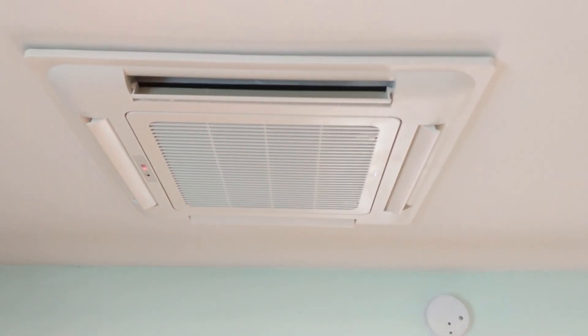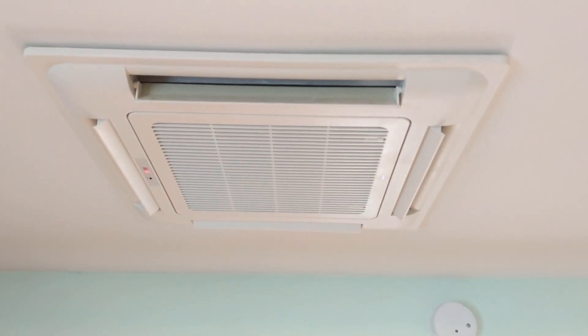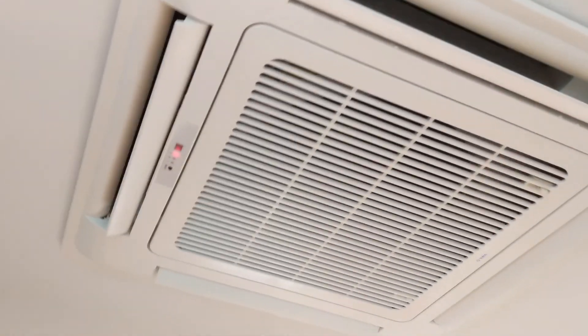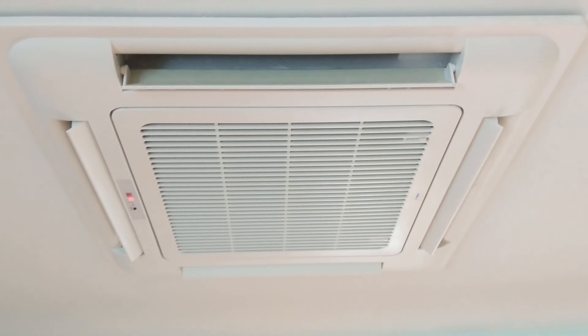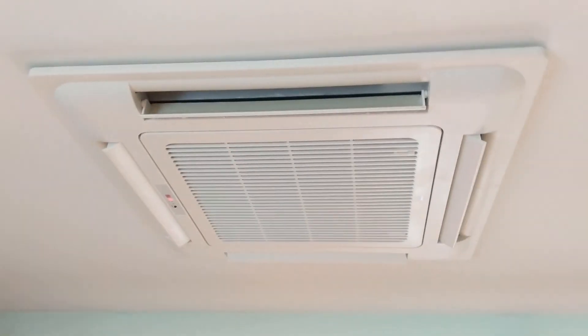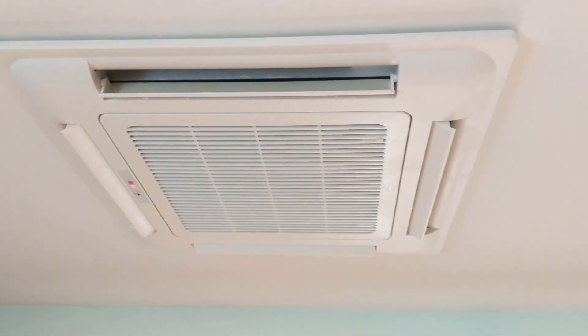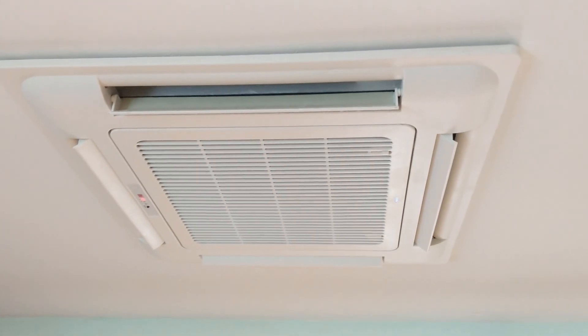Here's my review of the ceiling fan coil from MB Tech. It is a three-speed ceiling fan coil that comes with a Wi-Fi programmable thermostat. I can monitor and control it from my phone and change the set point remotely.